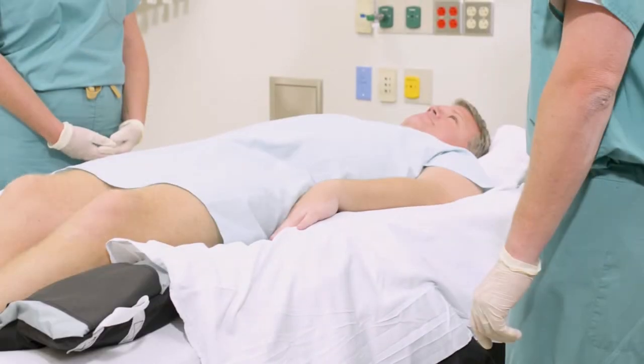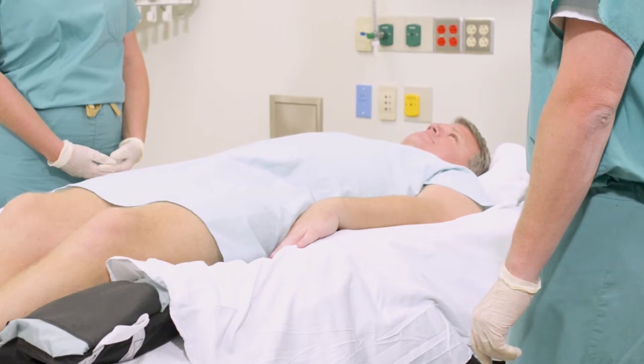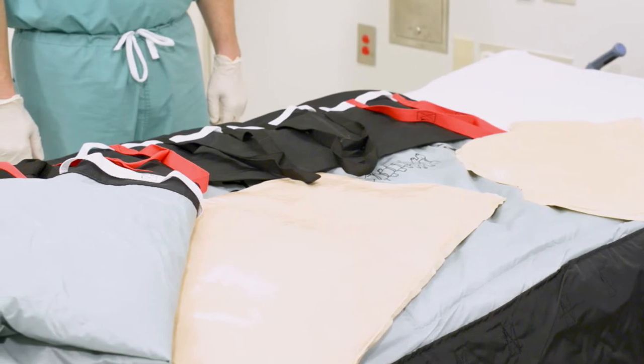The patient is enveloped by the pad, creating a more comfortable experience while redistributing pressure. The Tortoise pad plays an important role in pressure injury prevention, as well as serving as a component of the prone positioner system.